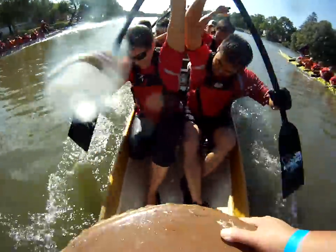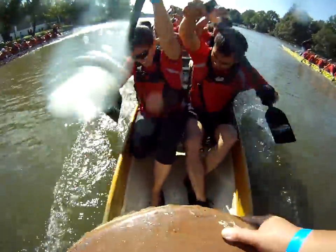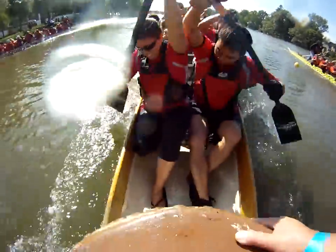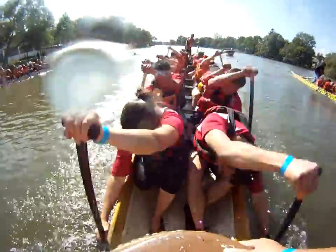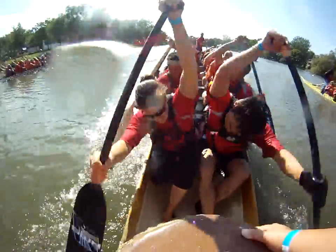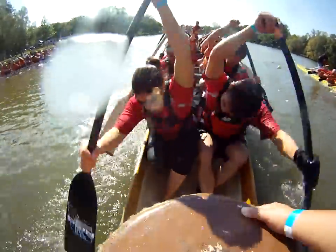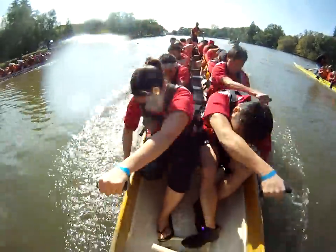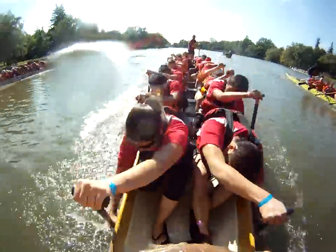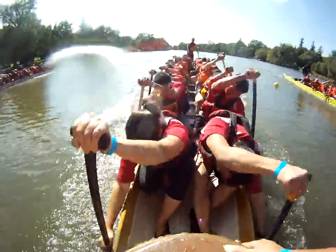Reach it out. Power down. That's it. Look up the boat. Hammer that catch. Find the resistance. One, two, three, four, five, six, seven, eight, nine, ten. Reach it out. Use your back. Use your feet. Look up. Find the resistance on the blade.